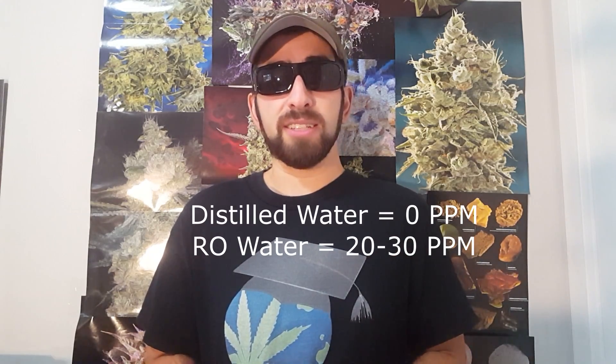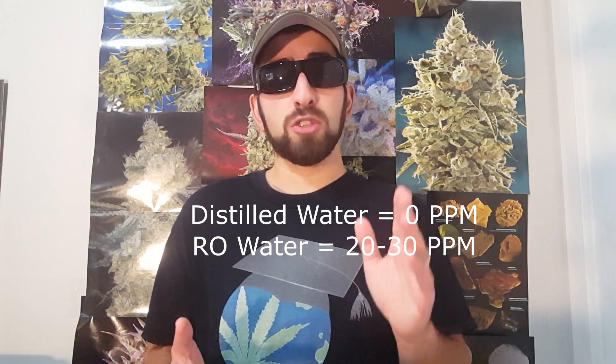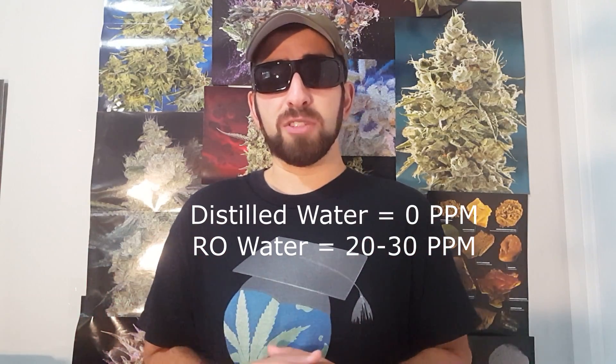The obvious counter from RO enthusiasts is: well, water's changed — water ain't what it used to be, and the water where I live is pretty polluted. My question to those folks is: how polluted? You need to make a judgment about your own water quality. To give you some benchmarks: distilled water has zero parts per million of dissolved solids; reverse osmosis water has roughly 20 to 30 parts per million, depending on the RO system.